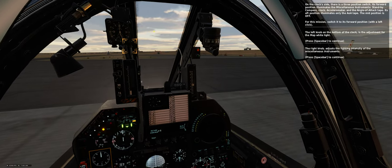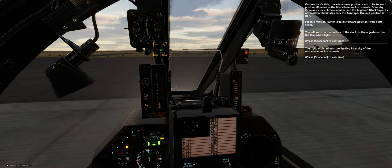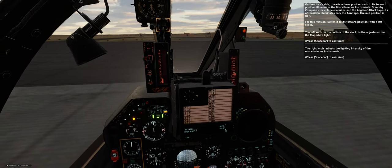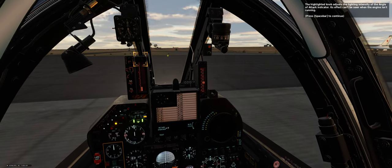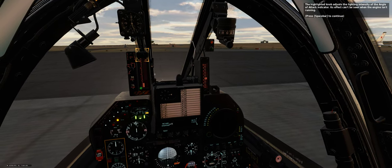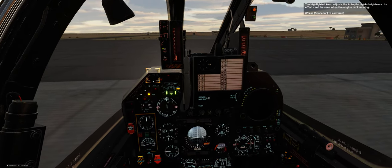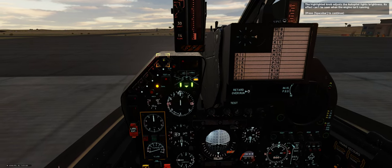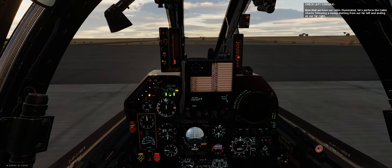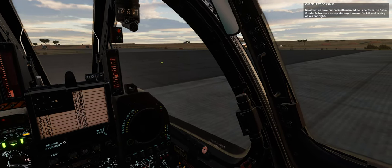The right knob adjusts the lighting intensity of the miscellaneous instruments. The highlighted knob adjusts the lighting intensity of the angle of attack indicator — its effect can't be seen when the engine isn't running. The highlighted knob adjusts the autopilot light's brightness — its effect also can't be seen when the engine isn't running. Now that we have our cabin illuminated, let's perform the cabin checks following a sweep from far left to far right.